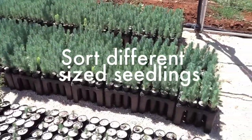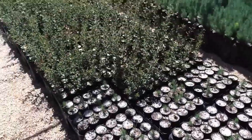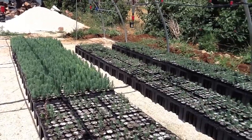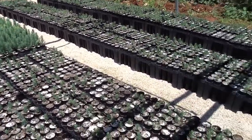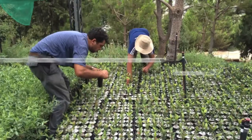Lastly, unless you are growing plants in fixed containers, you should implement sorting on a regular basis. Sort containers so that seedlings are next to individuals of the same size. This reduces competition within a crop and will result in greater yield of robust seedlings at the end of the growing season.